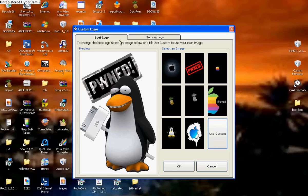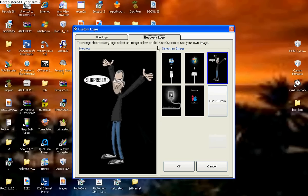Once you've selected your boot logo, if you want a recovery logo, you're going to want to click on the recovery logo tab and click on use custom.